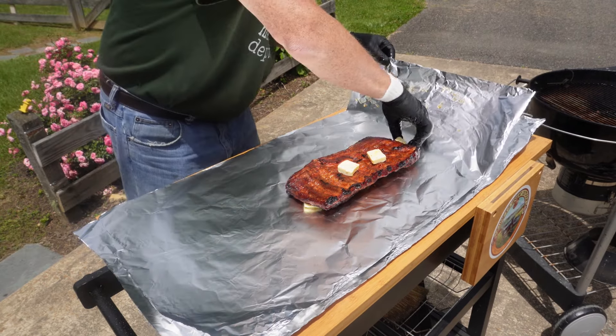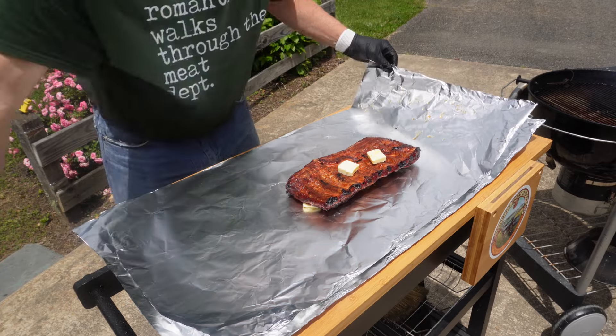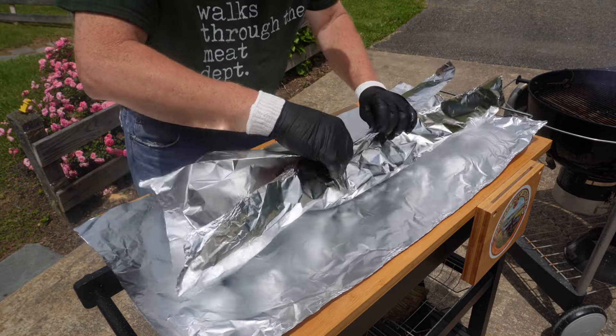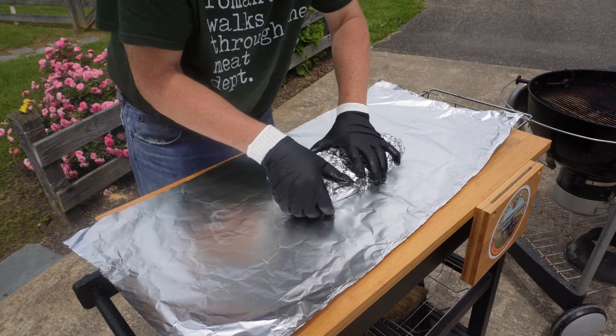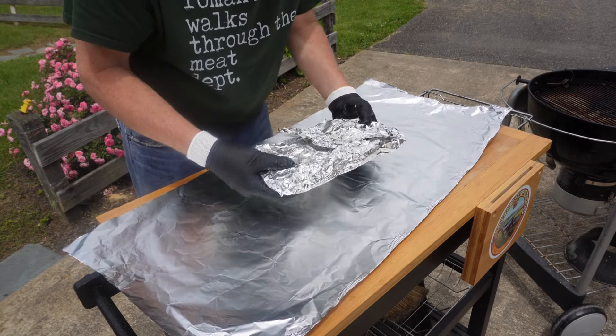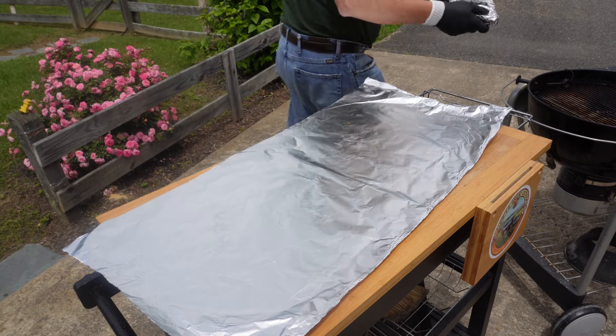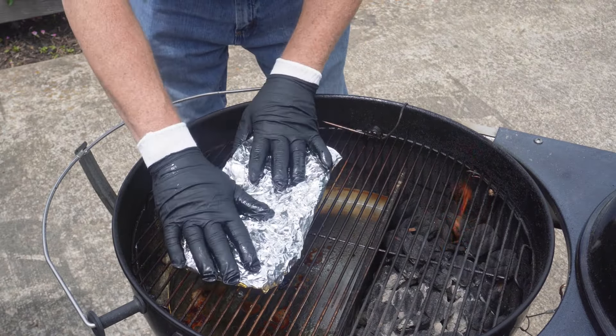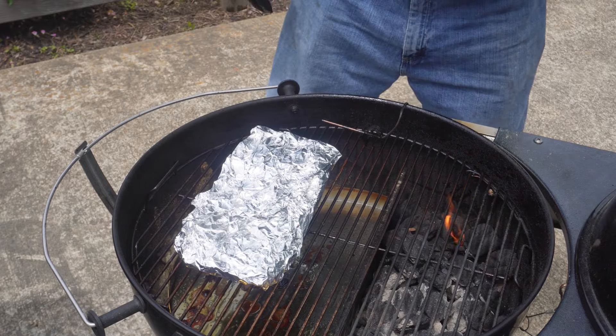Now I'll wrap these up as high as I can get them, put that butter in there, and put them back on the kettle meat side down, so they're actually meat side down, bone side up. We'll put the lid back on that.